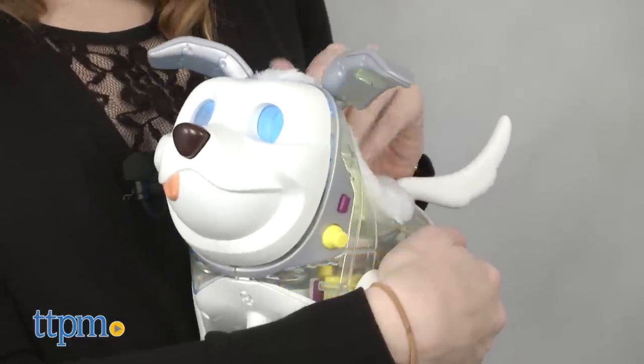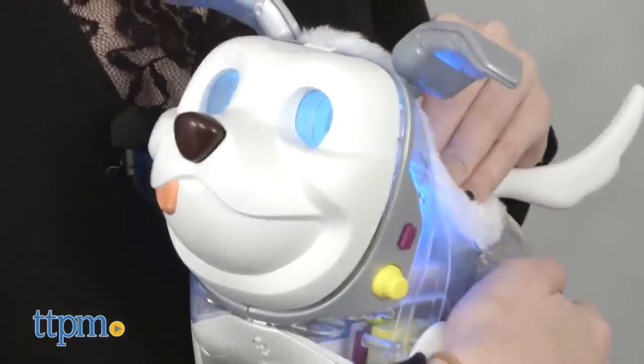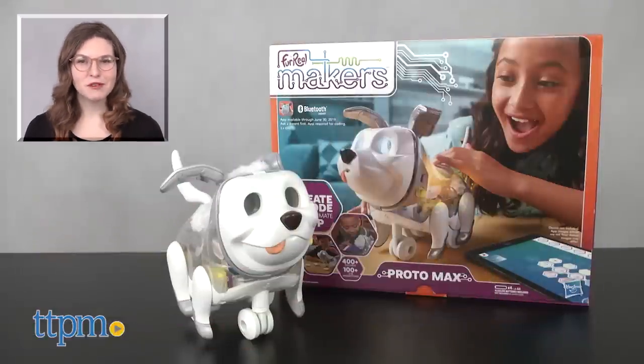So if you're looking for an introductory programming coding toy for your little one that's also pretty adorable, make sure you check out the For Real Makers Proto Max. It's for ages 6 and up from Hasbro. For more on where to buy and current prices, find us at TTPM and subscribe to our YouTube channels for more great reviews every day.